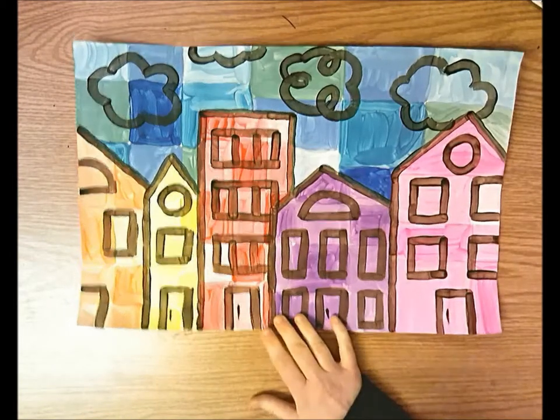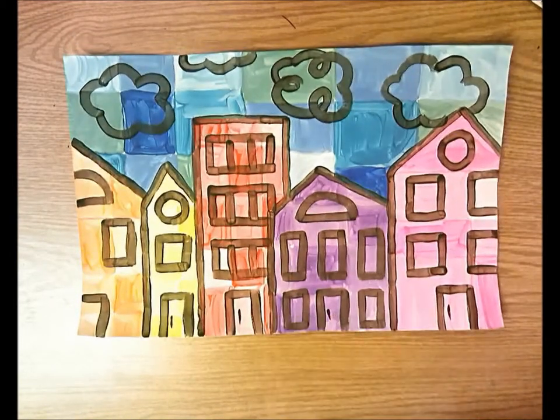Hello third grade. Today we are going to start this original cityscape. Our learning objectives for today are to create an original cityscape and then to paint lines and fill in shapes with even color using tempera paint to color in and paint our cityscape.